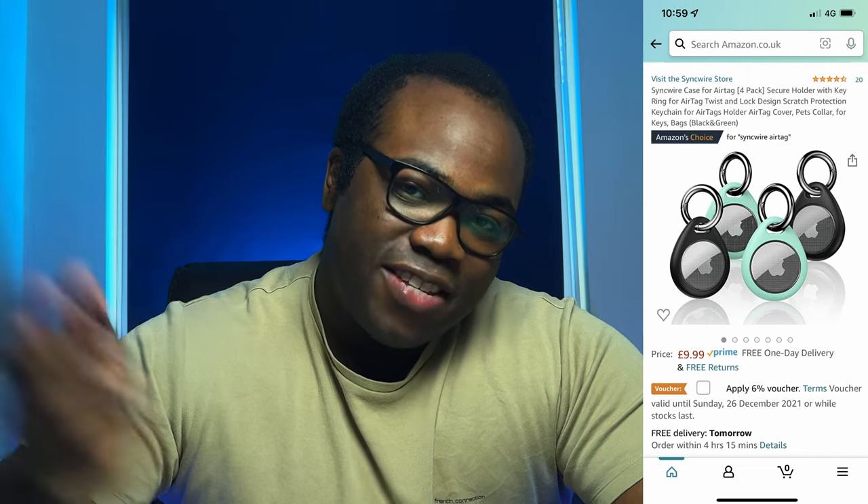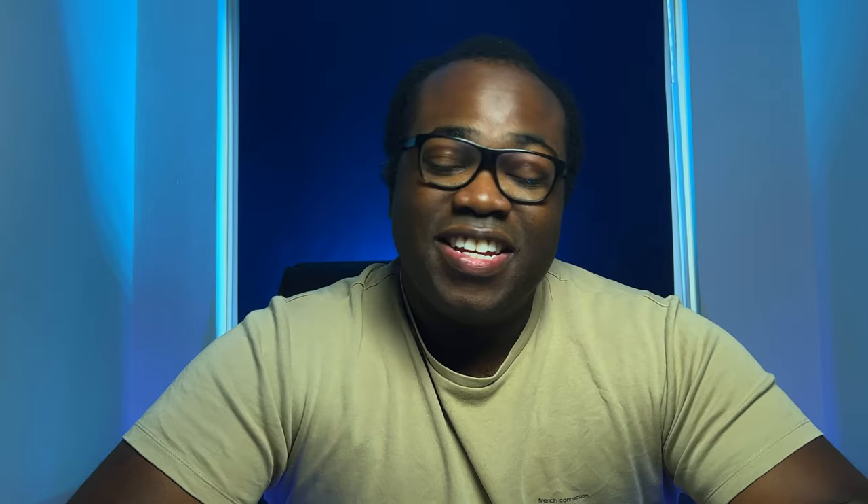I'll leave the link to this AirTag protective case in the description below. I'd like to thank SyncWire again for providing this case for me to try. If you want to see my video on the SyncWire protective case for the iPhone 13 Pro then follow the link up there. If you enjoyed this video please like and subscribe to the channel and press the bell icon to get notified every time I release a new video. That's all for me today, I'll see you in the next one. Bye!